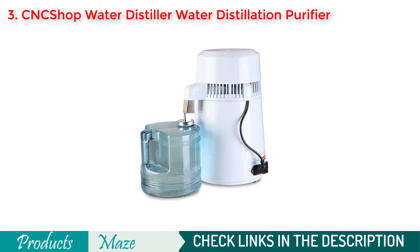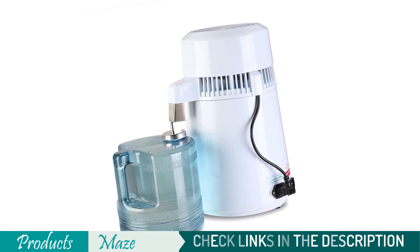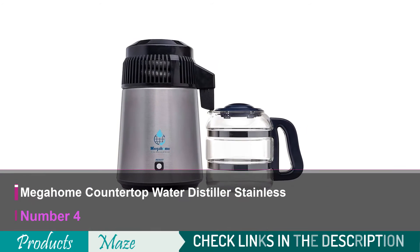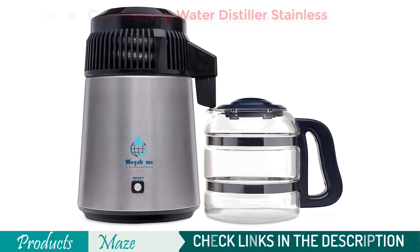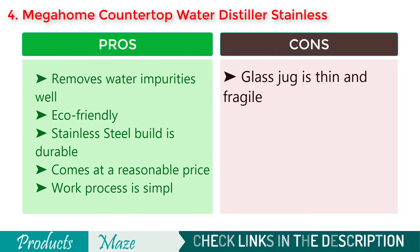It has 4 liters water capacity and can distill a liter per hour. However, if you have a budget limitation and need a distiller to work with, it can serve you for quite some time. Number 4 on our list is the Megaohm Countertop Water Distiller Stainless — one of the top quality water distillers that comes at a reasonable price point. It is simple and durable, and comes with a nice design.